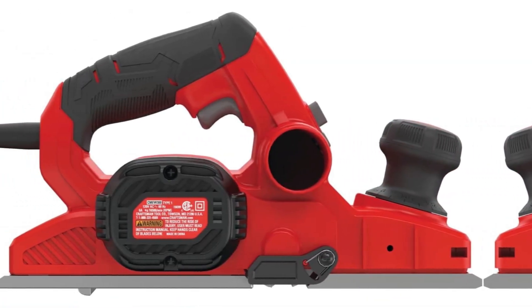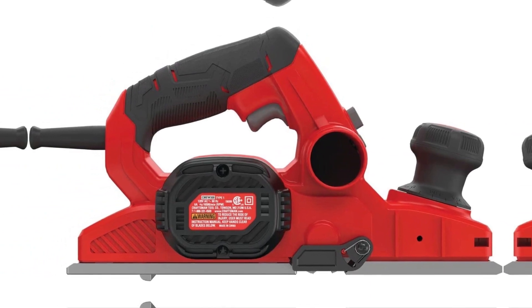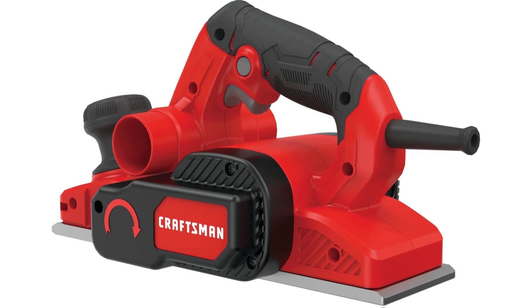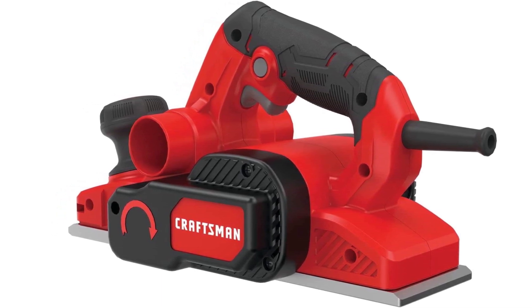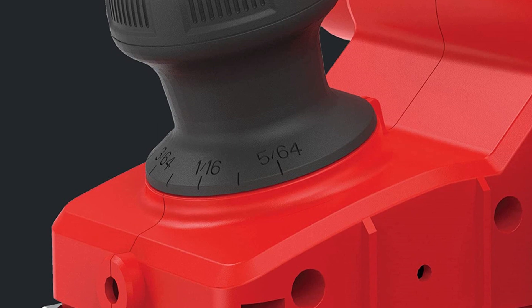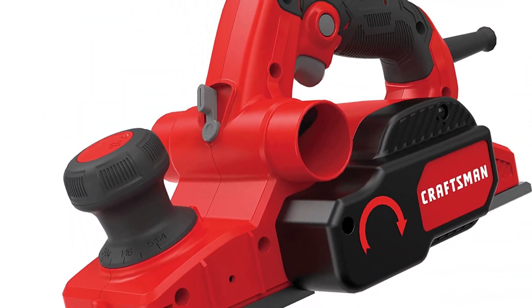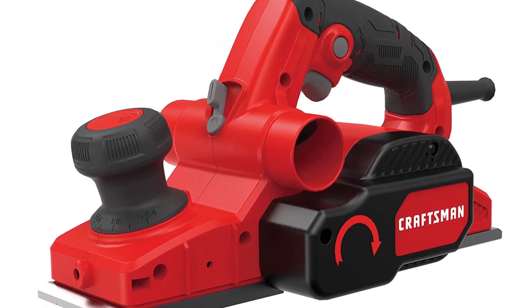Controlling cut depth is easy using the overmolded depth control knob. The depth control knob features 10 positive stops and multiple depth settings for easy adjustment, with the rubber overmold making it very easy to handle. Equipped with an 11.5-inch cast aluminum shoe, the Craftsman CME W300 features a smooth and sturdy base that provides better finish and control during operation. With dual-side dust extraction, a suitable shop vac can be connected on either side for easy dust collection, keeping the work area clean.